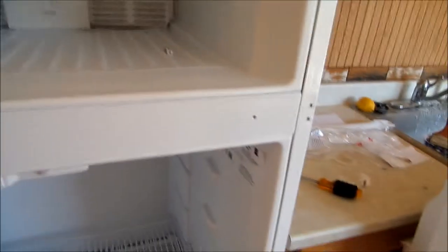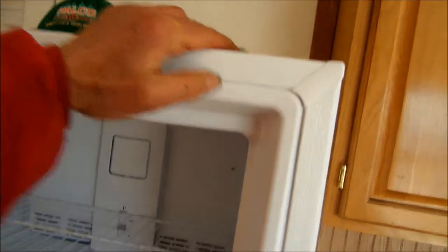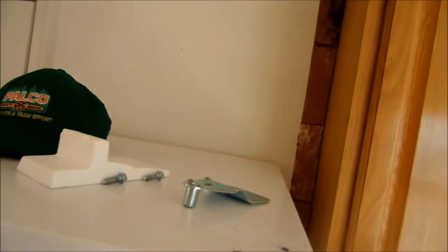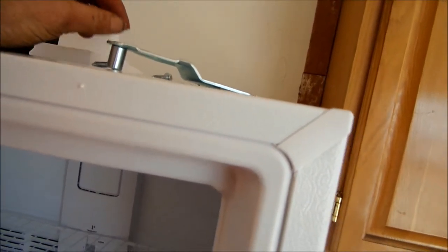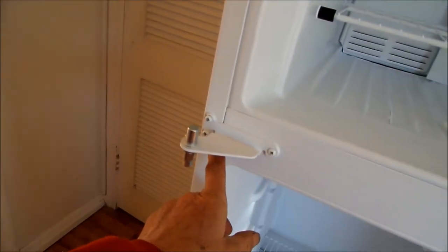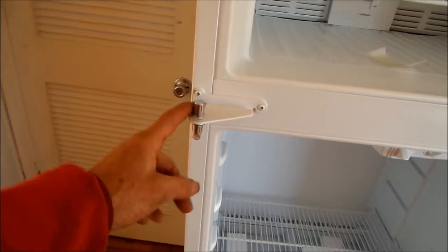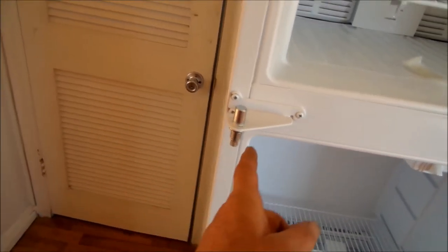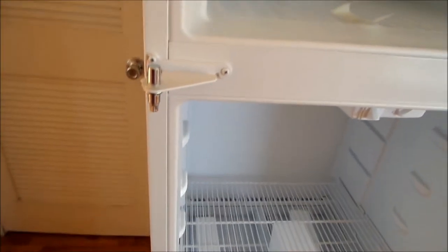First thing you've got to do is take the top one off in order to get the door off. And once you get that door off, you can access these screws here. Before you can take this off, unless you have an L-shaped Phillips, you can't get this off.